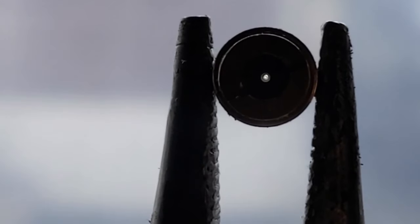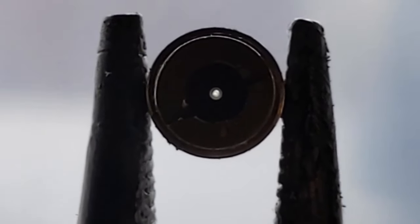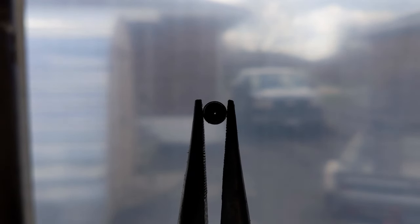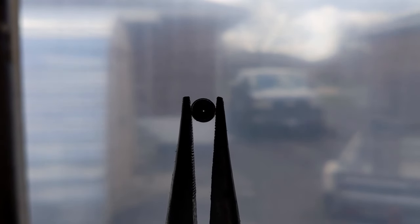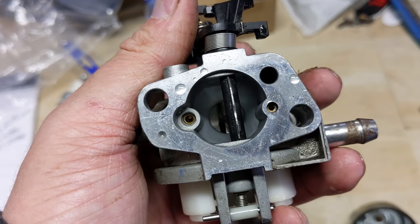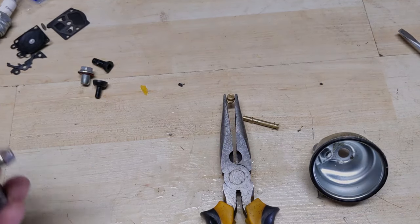Bringing the main jet over to the window, we can see it does have some gunk built up in it. As I said, if it were completely clogged the engine wouldn't have started at all. What's happening is that as the choke plate closes it increases suction, helping draw fuel through that small hole in the main jet and allowing the machine to start up — but once the choke plate opens there's less suction and the engine just can't pull fuel through that clogged main jet.